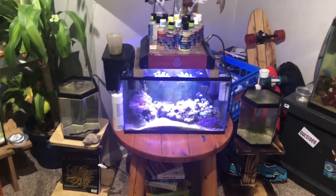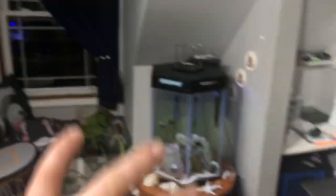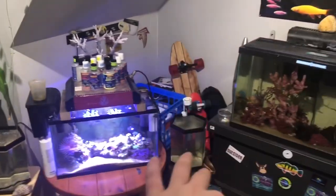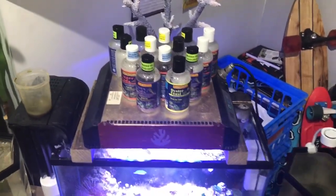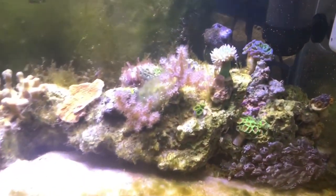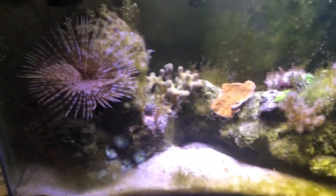Here's my 10-gallon reef tank. It has quite a few corals — that's where I keep most of my coral, along with a couple of palythoas spread throughout my other saltwater tanks. On each side of the 10-gallon I have two copepod grow-outs — Apex Pods and Tigger Pods — all from Reef Nutrition. I dose a little phytoplankton for them to feed on every now and then.